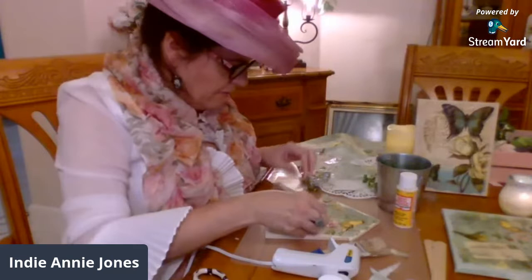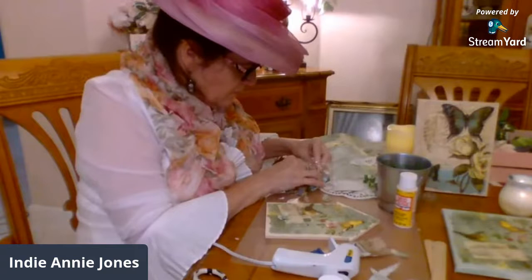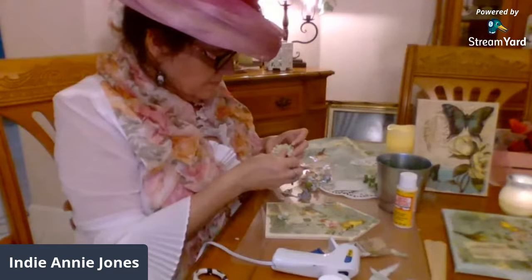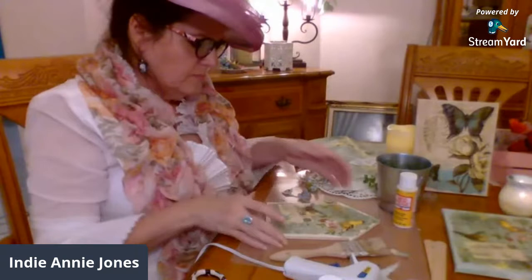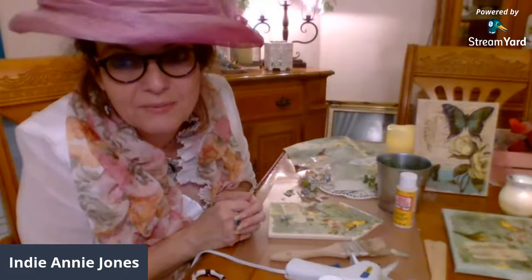I don't know if I want to put the leaves — maybe another flower. I wish I had these little yellow flowers to stand out a little. You think we have enough flowers? Yes, I love — so we're commemorating the Titanic. That's why I decided to go all Edwardian and do some decoupage, because that's what they used to do back then. And I even have some tea.